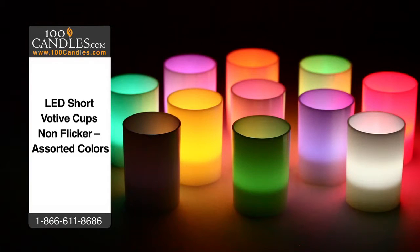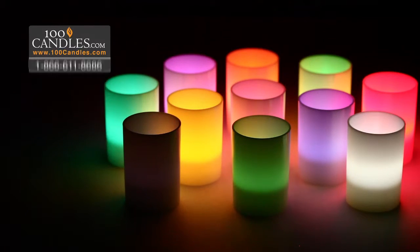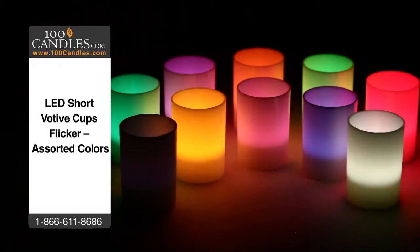And they're always a hit as fun and unique party favors. Check out all the brilliant colors, which also come in a flicker option to further mimic glimmering candlelight.